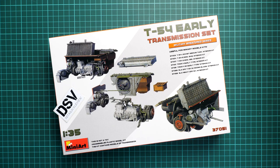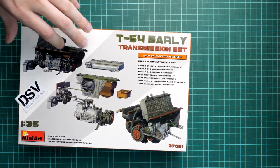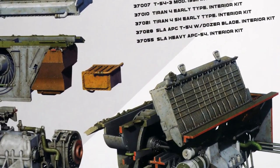We have a commercial sample here so it might be handy for your next tank build, and you'll get exactly the same stuff as what you'll see in this video review — meaning this is the final version of this kit. It's quite interesting that MiniArt included a list of MiniArt models which can be used with this engine: OT-54, T-Run, and also SLA-APC kits.